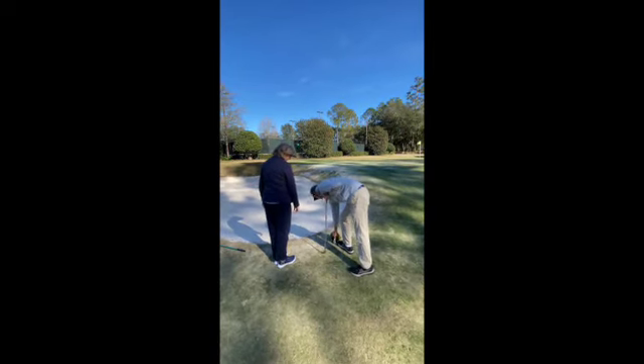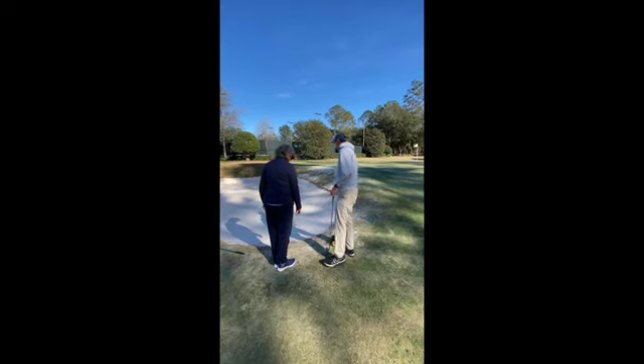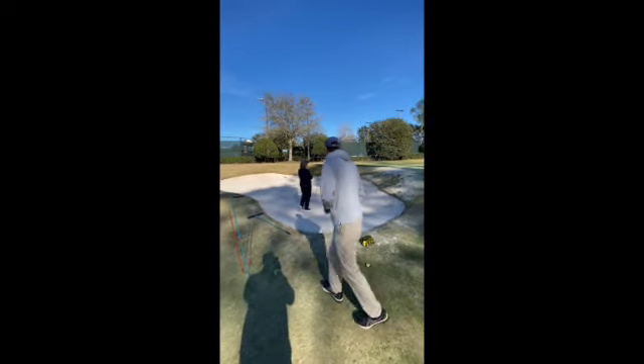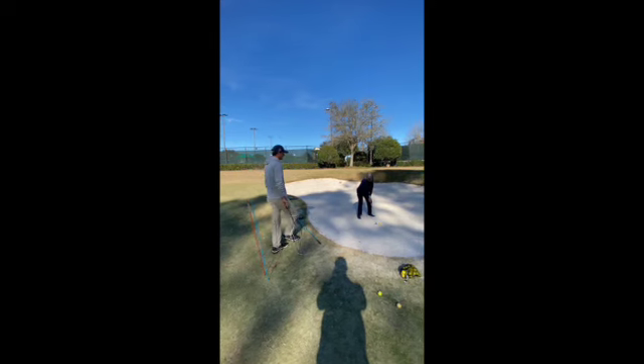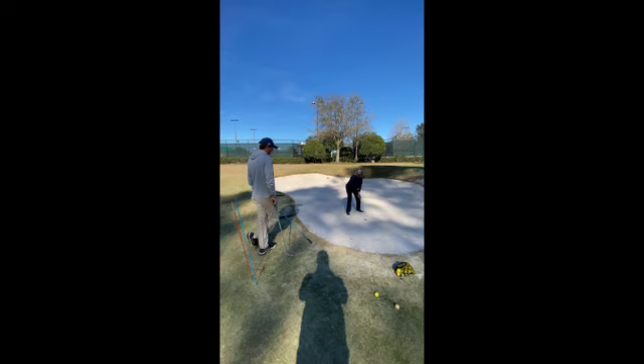We're going to start here kind of in the flat part of the bunker. I want you to set up as you would normally for a bunker shot and just kind of see how we normally get bunker shots and what they're doing. So it's about something like this usually. And I just try and swing down my page.